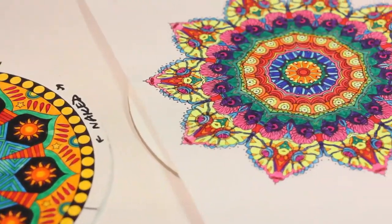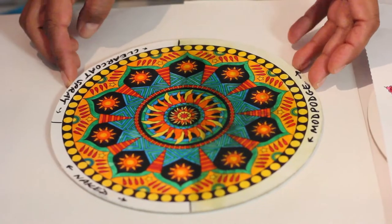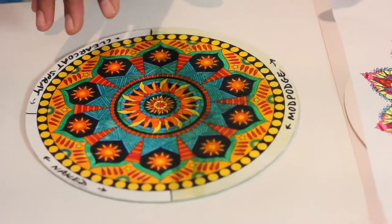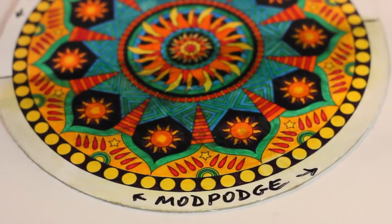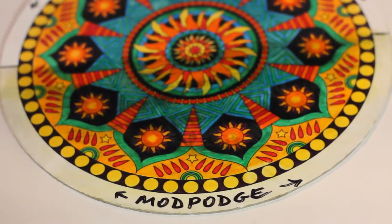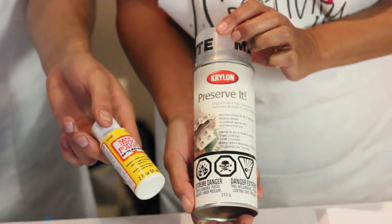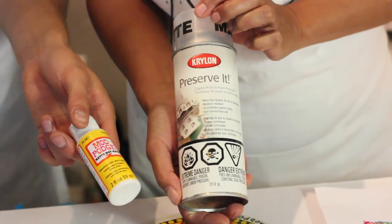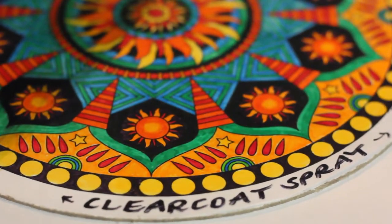We have one done in marker and one done in pencil crayon, and this is just printed on computer paper. Earlier we tried a couple of finishes first before putting the resin on. We coated it with Mod Podge — the marker obviously was not permanent because as soon as I put the Mod Podge on, it just bled everywhere, and the paper started to buckle. So Mod Podge is maybe not the best prep. Then we tried a clear coat spray and this is much better — nothing bled and there's no buckling.